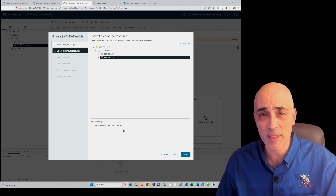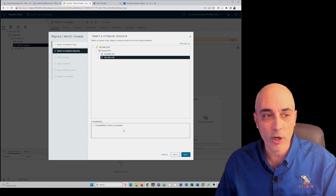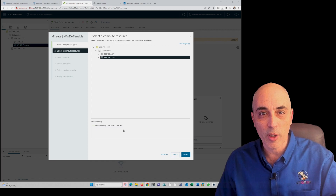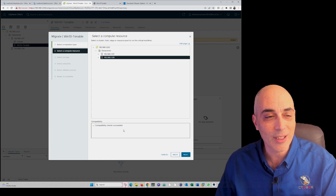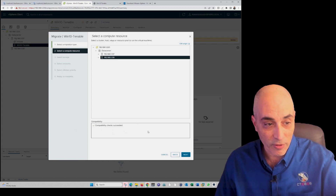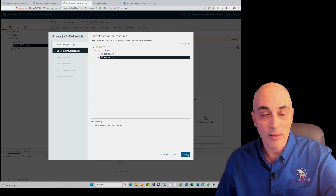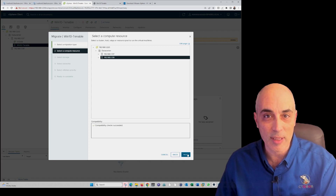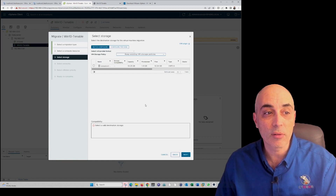For example, if you did not configure vMotion on one of the network interface cards — there's a checkbox you need to set — it would tell you, and you'd just follow the instructions to fix it. Similarly, if your clocks are too far apart, it will report an error. Make sure to go and fix whatever it says before proceeding.